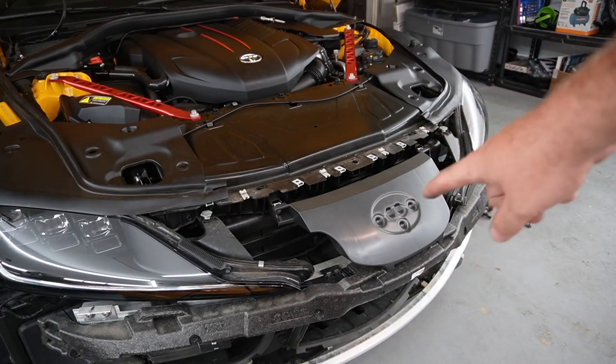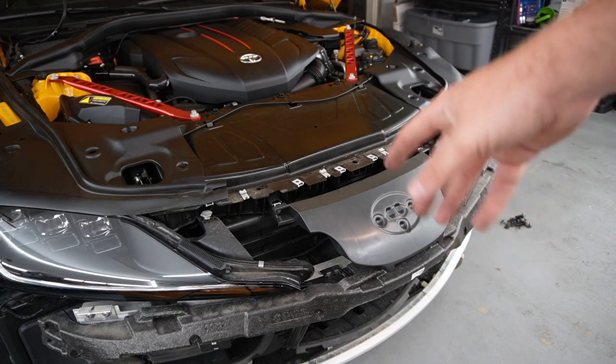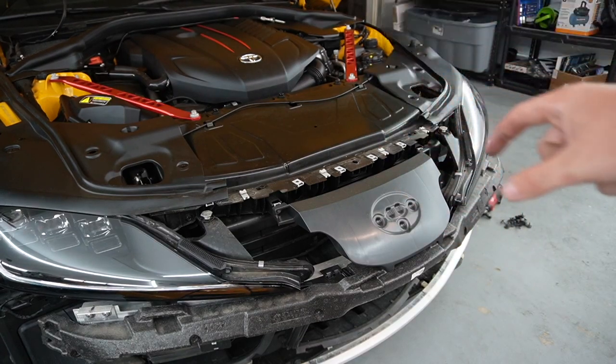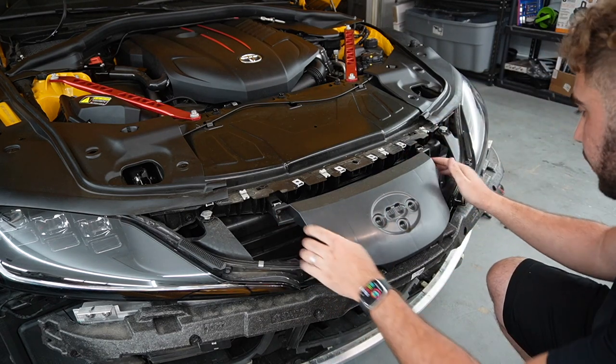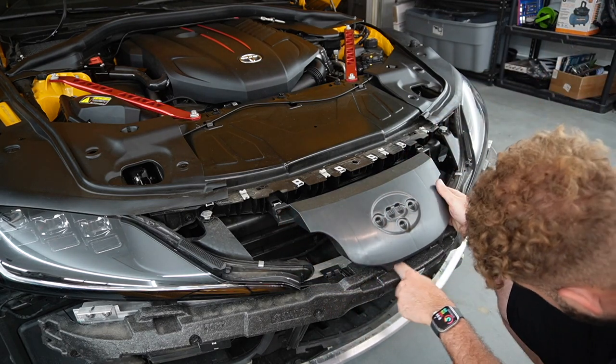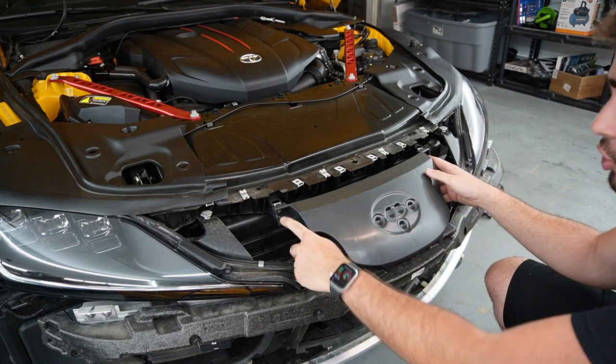First things first, we're going to remove this section right over here so we can put the template down and do the trimming that's needed. To remove this piece, it's just held down by a couple of T30s. I'm going to go ahead and unscrew these — yeah, two down here, two over here.